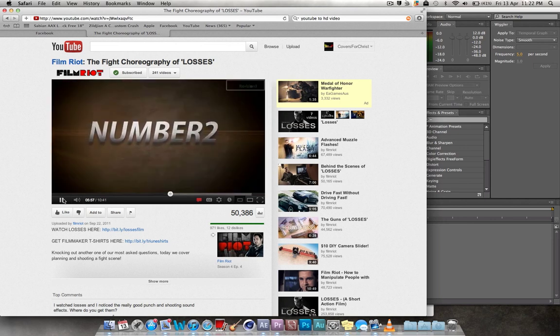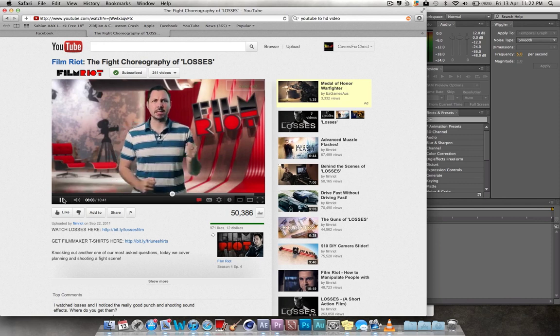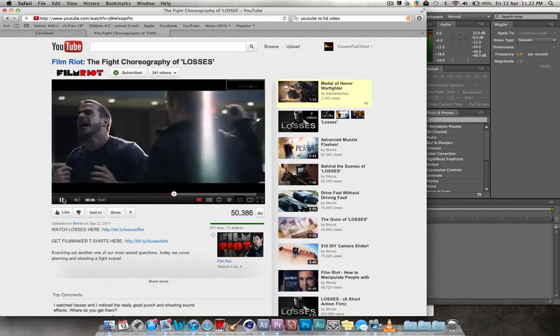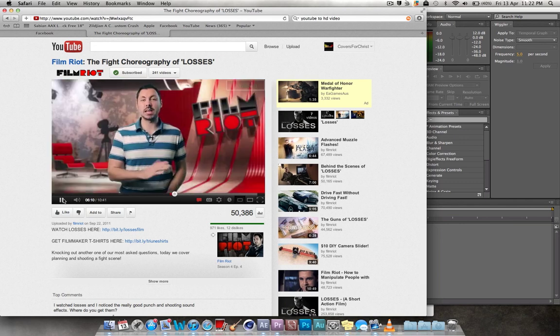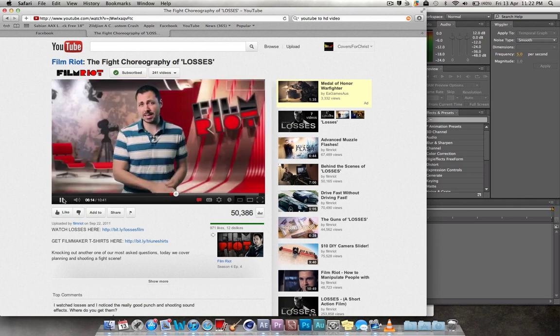Tip number two: cutting frames out. For almost every hit, I'll cut at least one frame out at the impact moment, which helps it feel faster and way more violent. For example, here it is normal — and then I'll take a frame out of the video at that point. It's pretty surprising how much this helps.